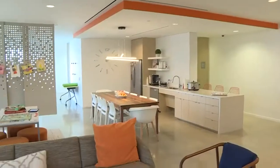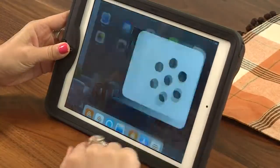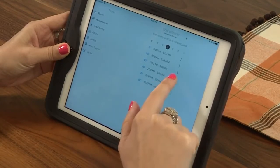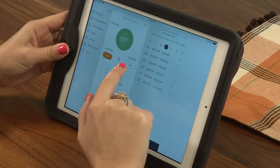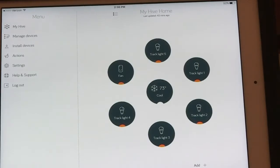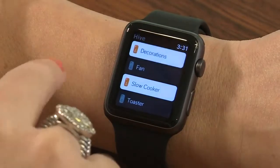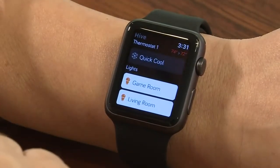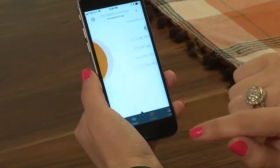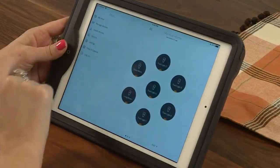What really sets Hive apart from the confusion of the smart world is that they've created an ecosystem where all these different smart devices live under one umbrella. Whether you're on a tablet, a smartwatch, or a smartphone, all of this stuff can be controlled. Hive also has a camera — you can see what's going on in a room, interact with it, make a dog bark, speak to someone in the room, or have them speak back.